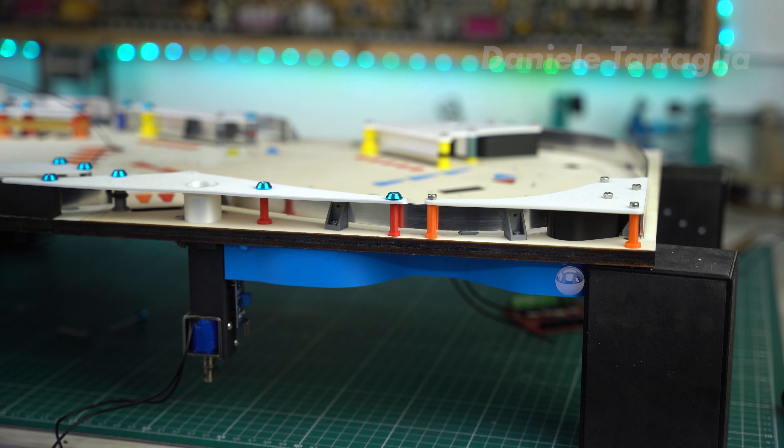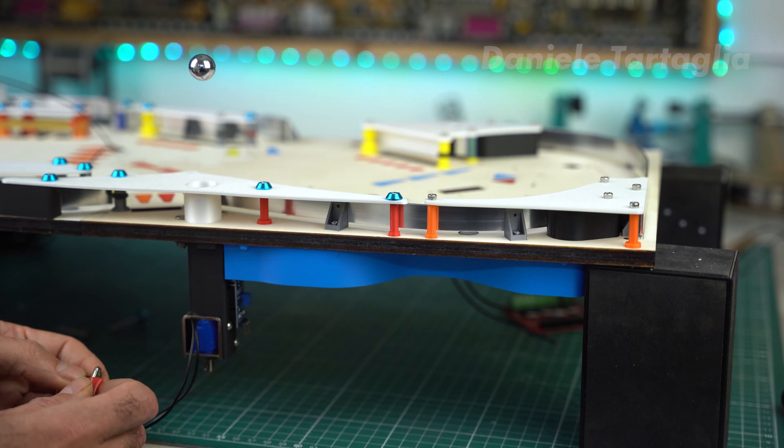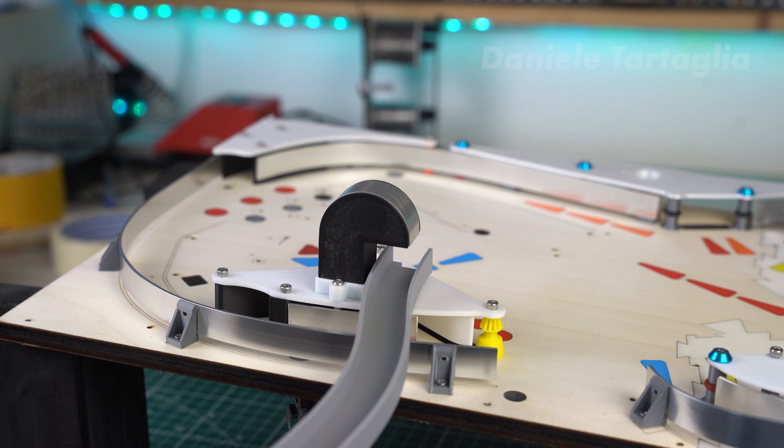Let's take a step back for a moment. The key parts of the previous episode were focused on building the underground passage, with ball launching devices that brought the ball back onto the playfield through vertical chimneys.